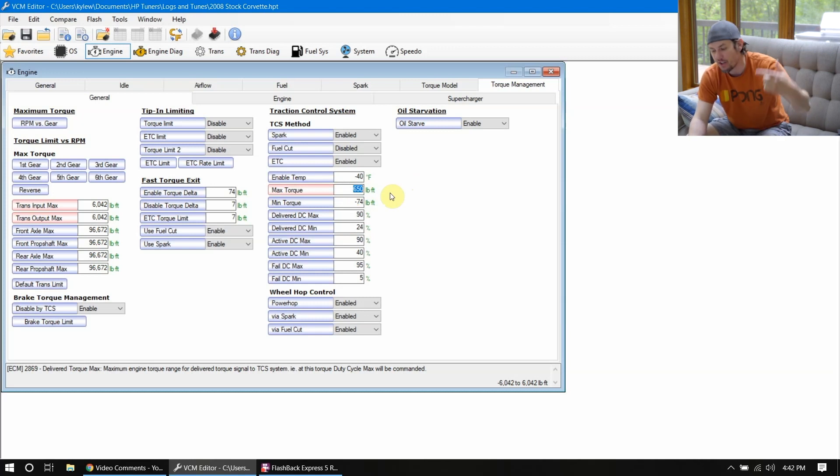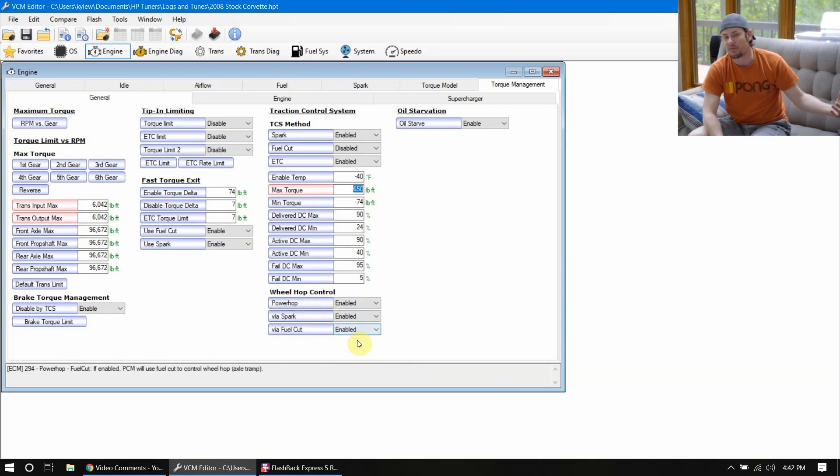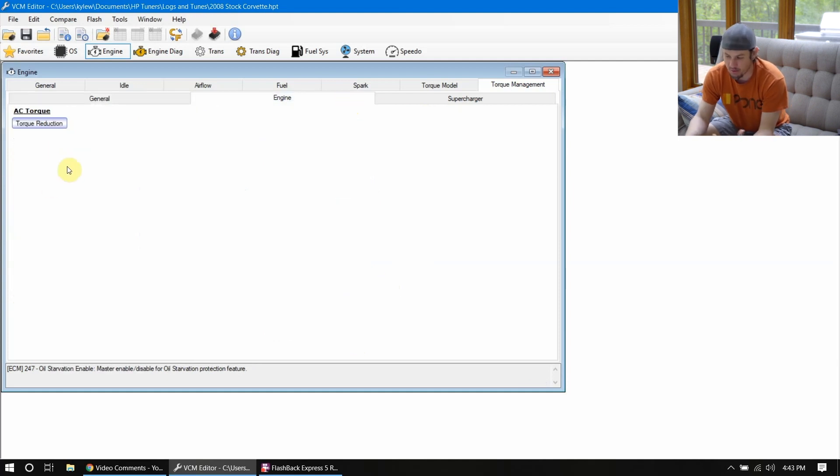You also have wheel hop control. Generally it's a good idea to keep this stuff enabled unless you're probably to the point where you don't need to be tuning on this ECU. Especially on things with independent rear suspension, this can help keep the tires from getting out of control. Now, AC torque reduction under engine — we don't care about that. That's air conditioning on. If you're racing, your AC should be off. Tech tip: at the drag strip, don't run your AC — it does rob you of a lot of power.